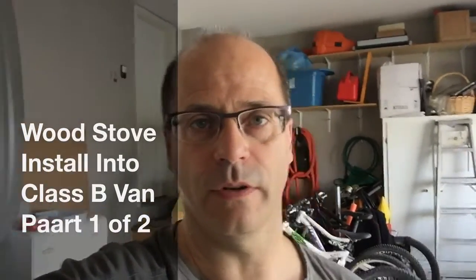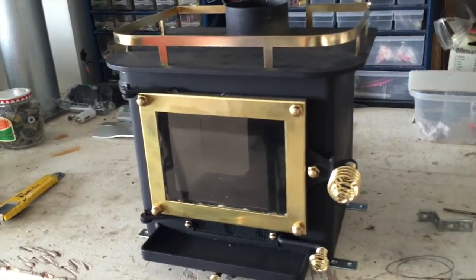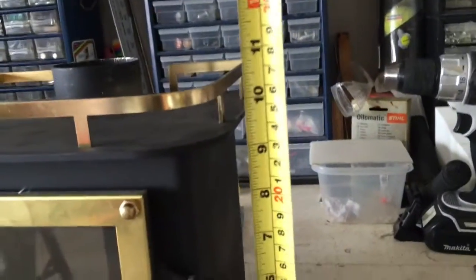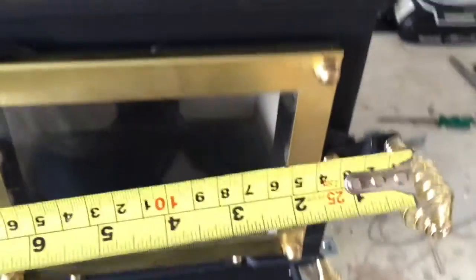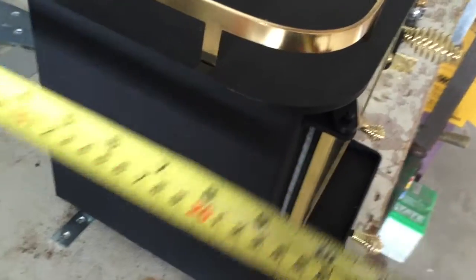I'll give you a little tour of what I'm doing here with this wood stove. I'm going to switch the orientation and start showing you what's going on. Here's the cubic mini — it's not really that big. If you were to measure it, it's only like 10 inches high, and really another nine inches deep, so that's a pretty tiny little stove.